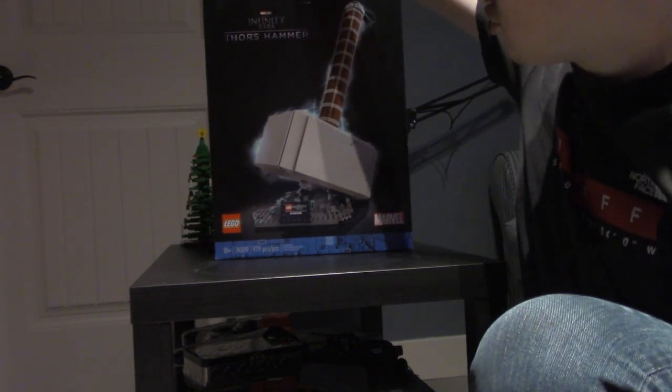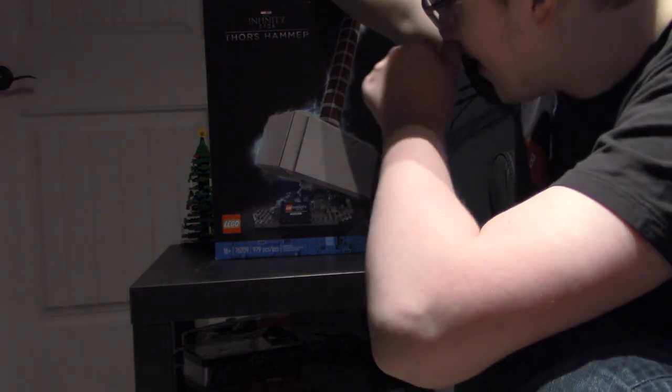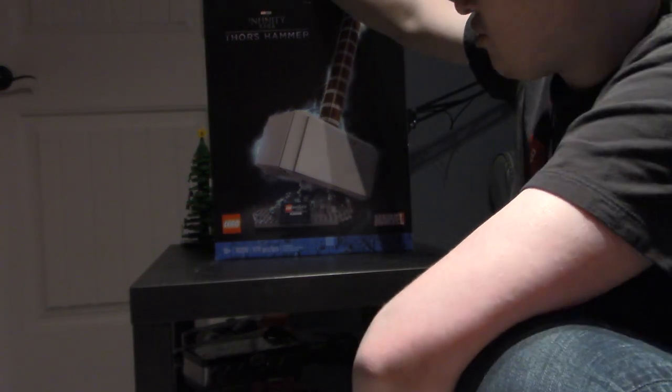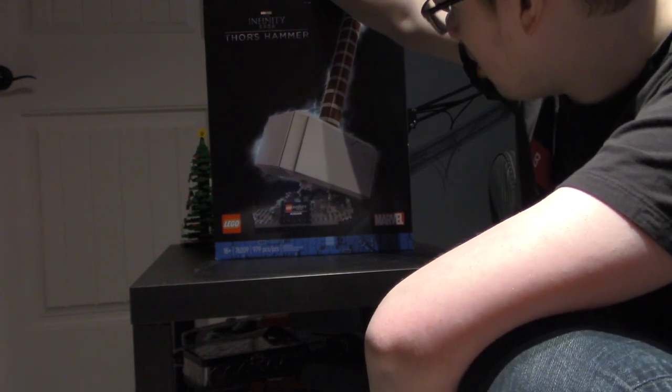It is 979 pieces. It's an 18 plus Thor's Hammer set. There's not really much else to say about that.